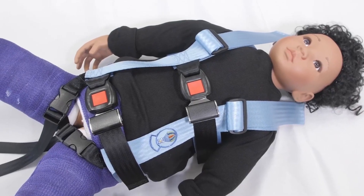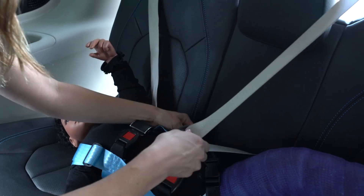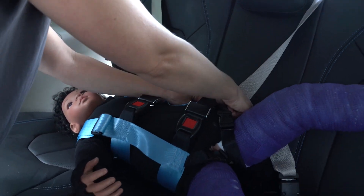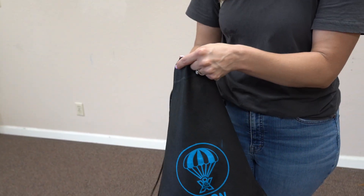This is especially important for children in body casts, spica casts, braces, and any other configuration where the child must be transported lying down. The 503 is small enough to fit into a backpack